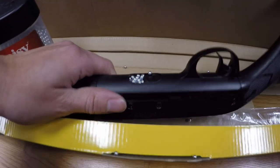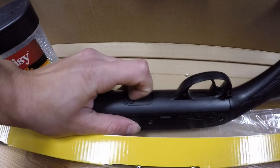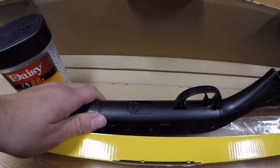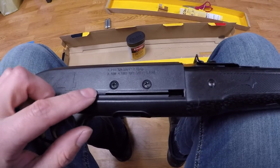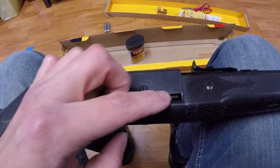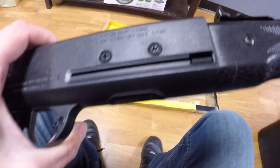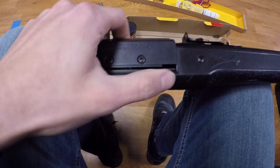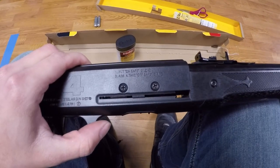All right, now loading up the magazine. We take this, push it all the way over, push it down, and then shake it around a bit to get some BBs in there.